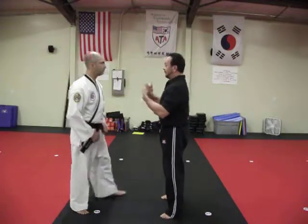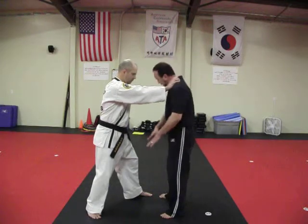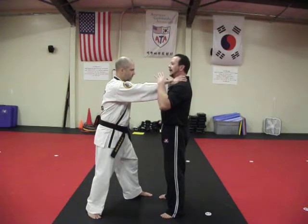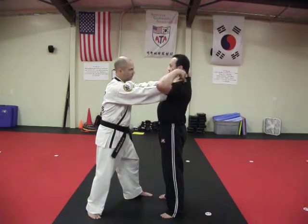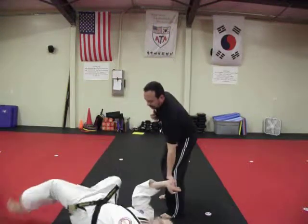Wall choke variation — he's got me up against the wall. That doesn't work because I can't establish my base. So I'm going to relax my hands, reach up, grab his fingers. I'm going to isolate one finger with an inverted grip. Down he goes.